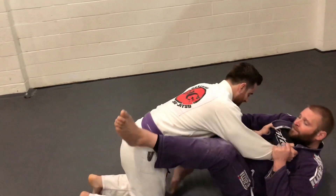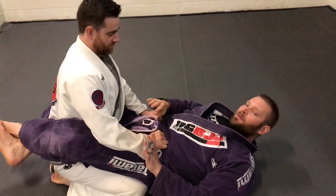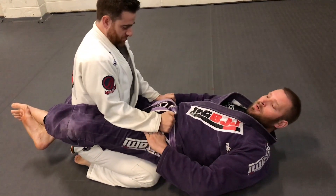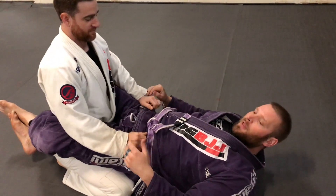We've got a lot on the guard. What I want to do is break down these grips a little bit. He's got my belt or my pants, and I need to make that not happen anymore. So I use my hips or a bridge, and a lot of times when I do that, he'll post up.